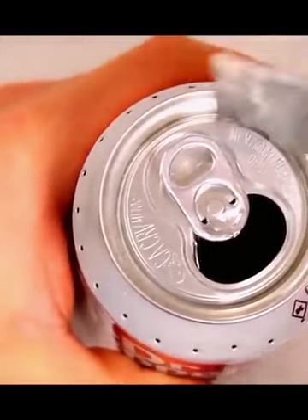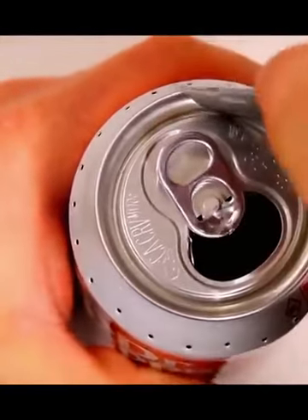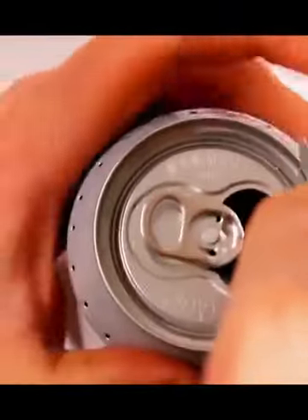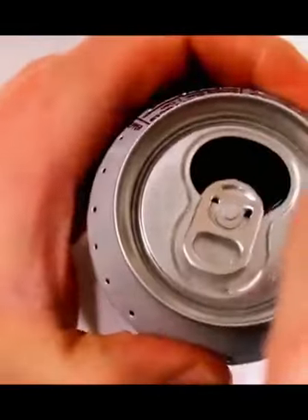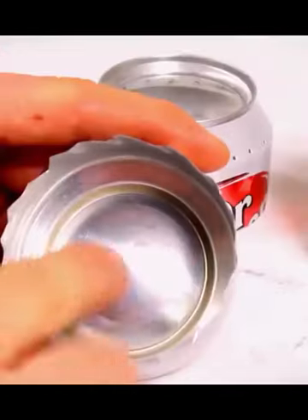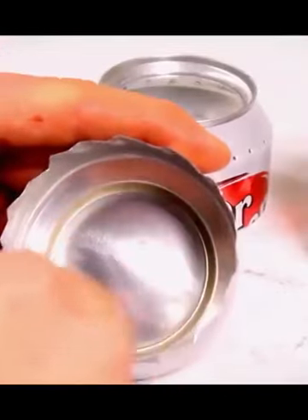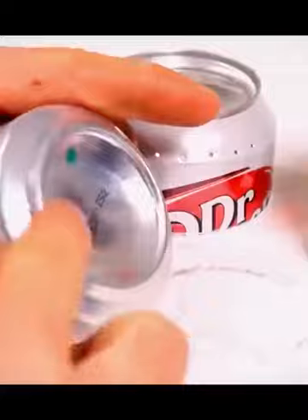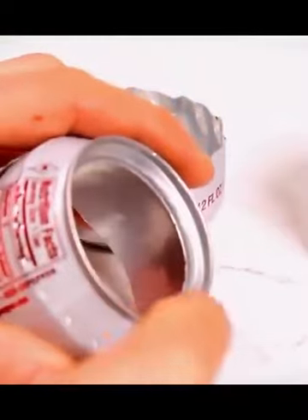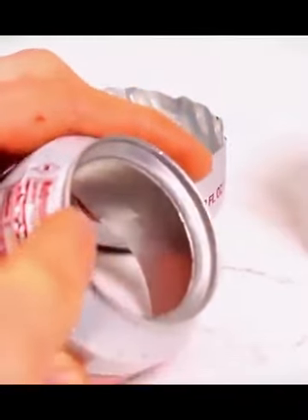Now I like to go ahead and take my razor blade and score the top of the can. That makes getting onto the bottom of the can a little bit easier. The inner wall is going to sit down in that groove down there, which is actually this groove on the outside, and then it's also going to sit up in here in that groove, which is really the top of the can here.